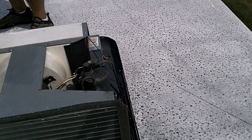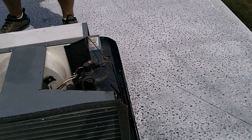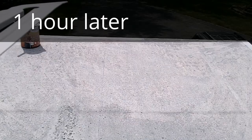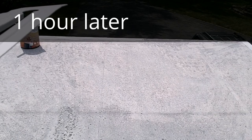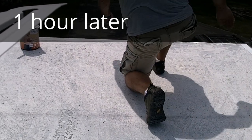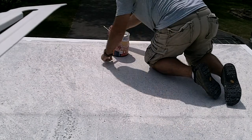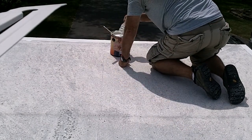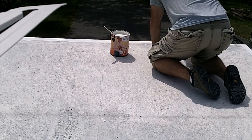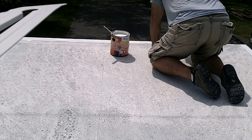Looks like that's all that needs. The next step is going to be letting it get completely dry. We're putting this edge — cutting in the edges first before we roll out. This stuff has an odor to it, which I imagine is like an ammonia-type smell.